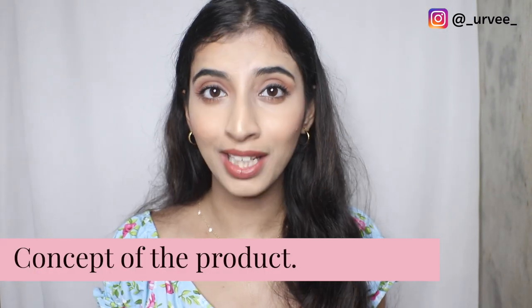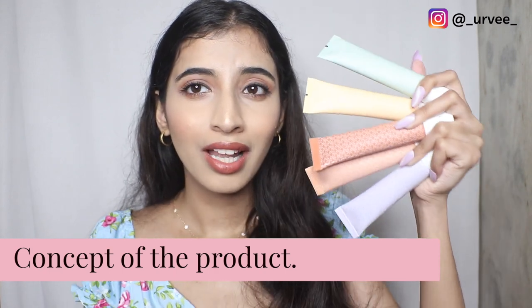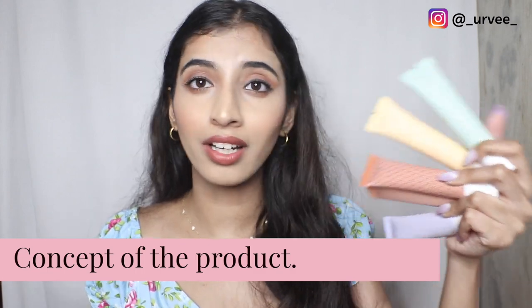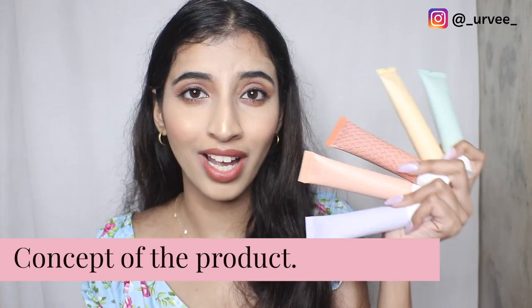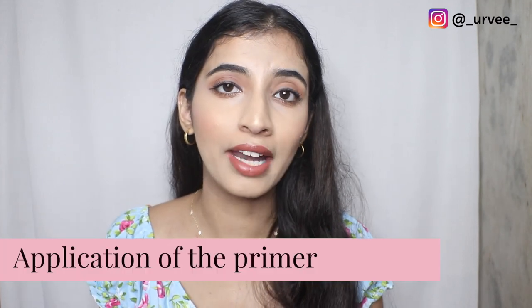The concept is very unique — I think K Beauty has invented this product because I have never seen color correcting primers before. Correct me if I'm wrong in the comments, but this is the first I've seen, which is a very genius move and something very unique in the market. I love the packaging.